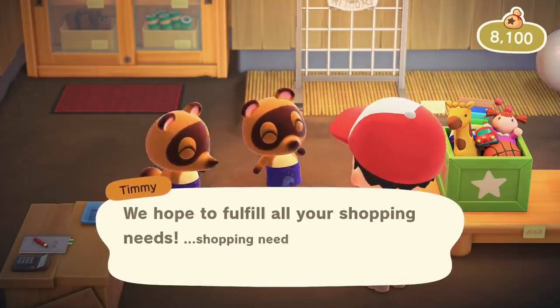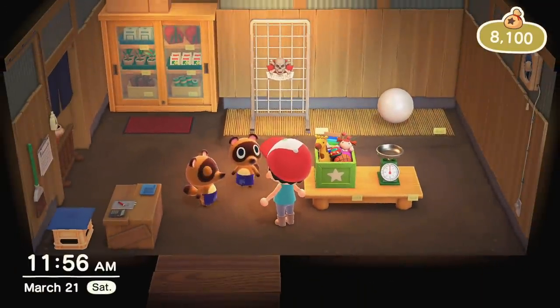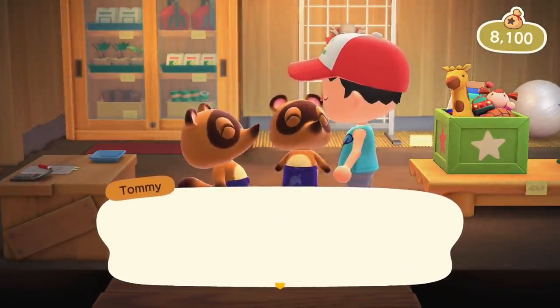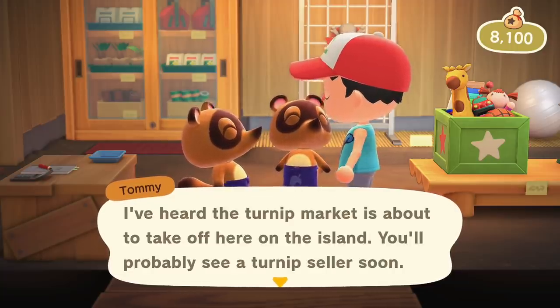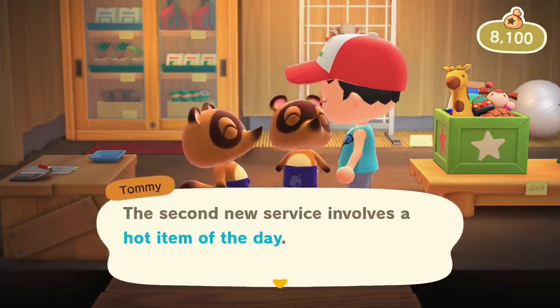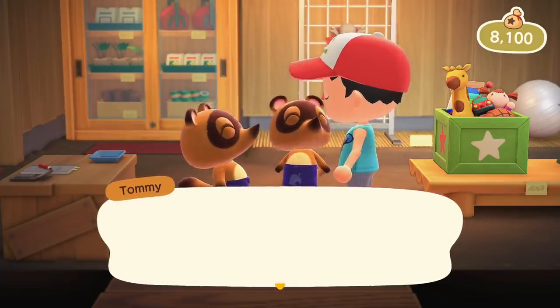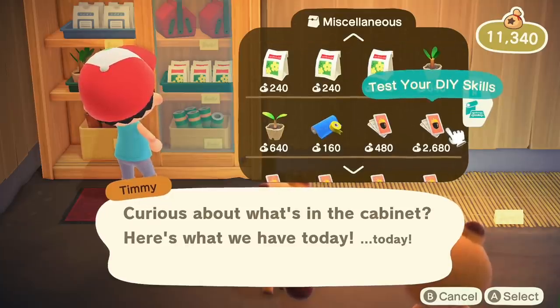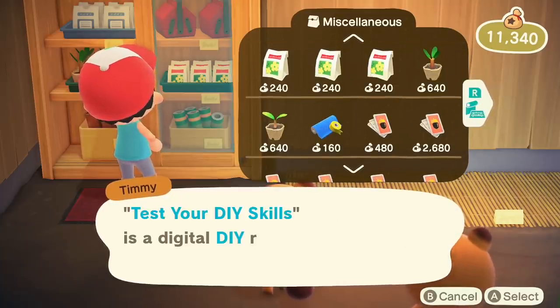There are 'hot items' that sell for double for the day, and a drop box outside the hut that closes at 10 p.m. — if I put anything in there it gets mailed and they take a 20% cut, which I don't know if I'll ever justify. My hot item of the day is a tire toy, which requires a tire — a random item you might find while fishing.